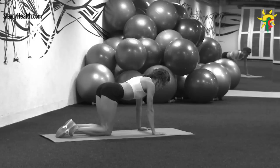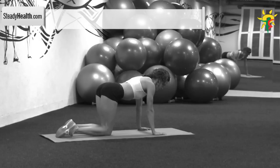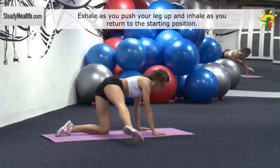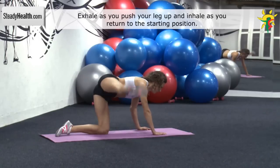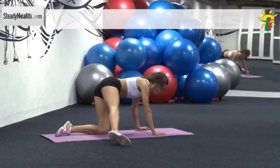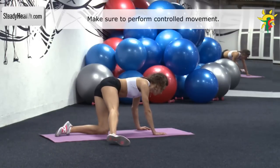Get in an all-fours position with your knees and hands on the floor. Your back is straight, one leg is straight and perpendicular to the body. Move your continuously straight leg from the floor upward until it forms a straight line with your torso. Then return your leg to the starting position and repeat the exercise. After doing the recommended amount of repetitions, change sides and repeat the same movement with the other leg.